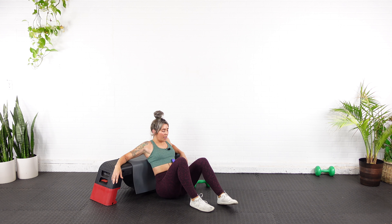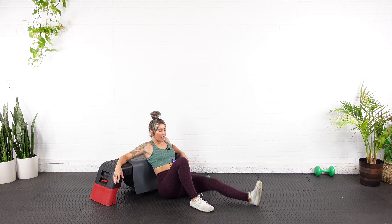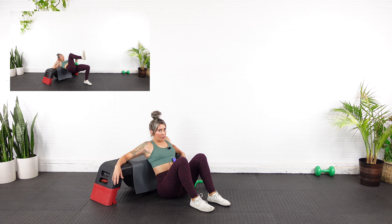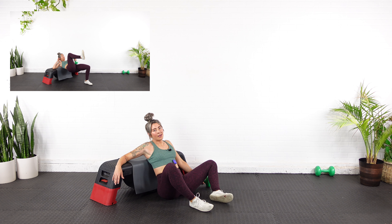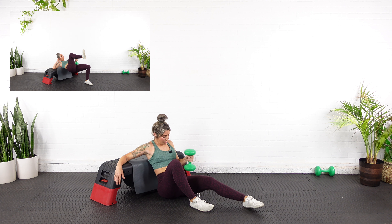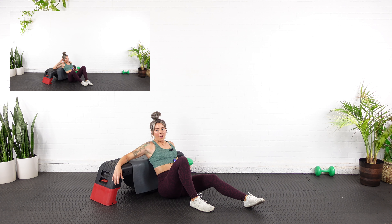Wow, this is more than I bargained for. Way more. We've got the one-and-a-quarter rep, and then we get to move on — we don't have any more thrusts. But we do have Bulgarian split squats. Put it back up — if you need to hit pause you can.